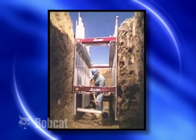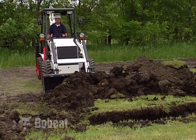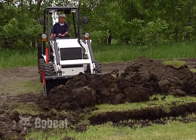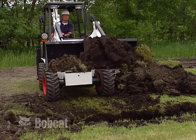Always use proper hole and trench shoring equipment. When backfilling, always work perpendicular to the trench. This reduces the risk of uneven weight distribution, which could result in a cave-in.